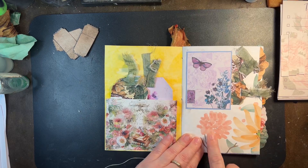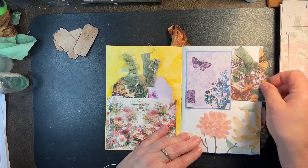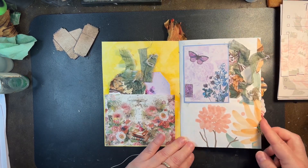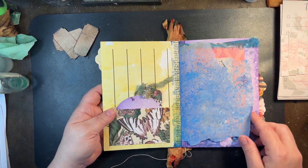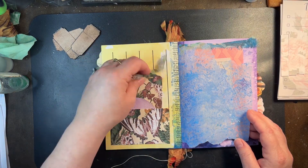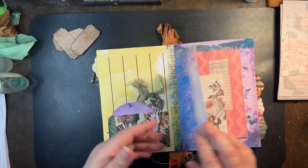A mixture of different ones. This is a digital I did — I did this one playing around with a program to see if I could come up with something. Trying to learn a program. Just some of my free prints.